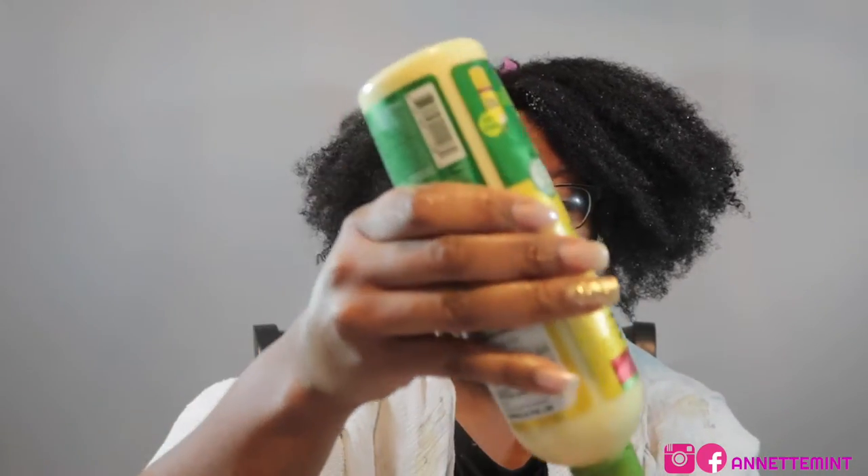You can get these products from just about everywhere. I purchased both items through Amazon, but I've seen them at Target, Walmart, and sometimes the grocery store — though not always this one. The ORS consistency is like a conditioner but oilier and creamier. It smells like oranges. I'm going to apply a little bit more towards the bottom and the ends.